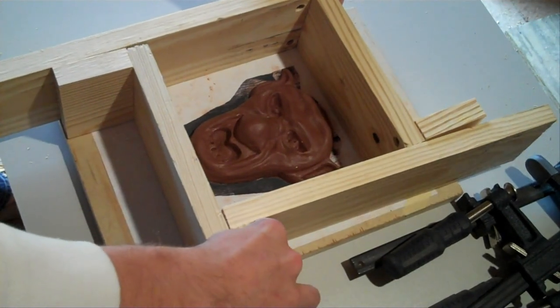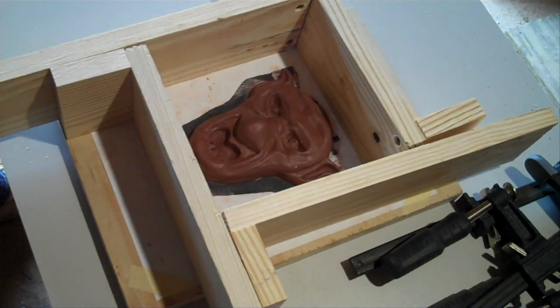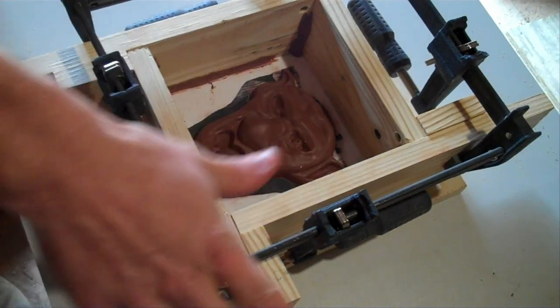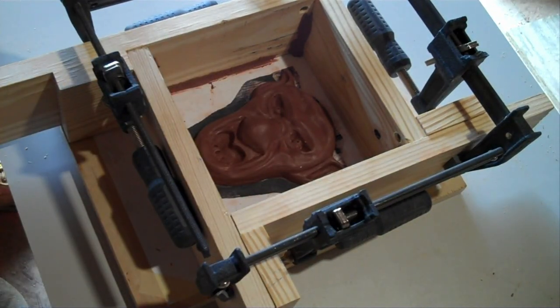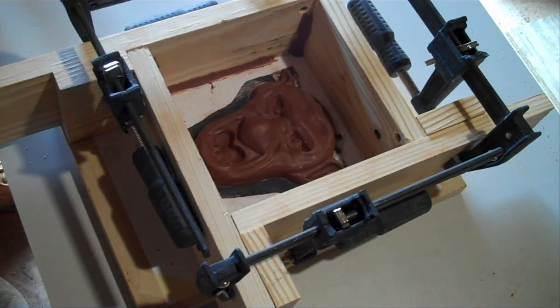For most molding materials, you want to leave at least half an inch around the farthest points of your model. I've clamped all the sides of these pieces to hold it together, and I've also added some more oil clay in all the cracks and crevices where the plaster might seep out.